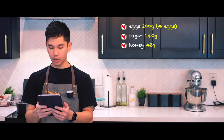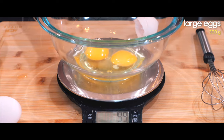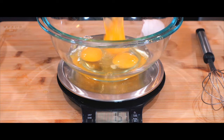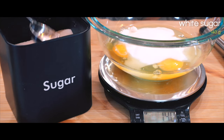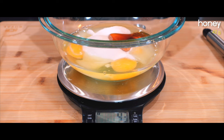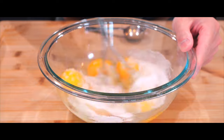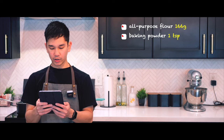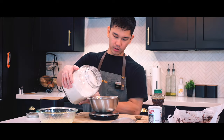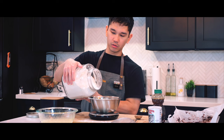We're going to combine eggs, sugar, honey, and we're going to whisk it. And then we're going to sift all-purpose flour and one teaspoon baking powder and combine it with that egg mixture, and we have our pancake batter.